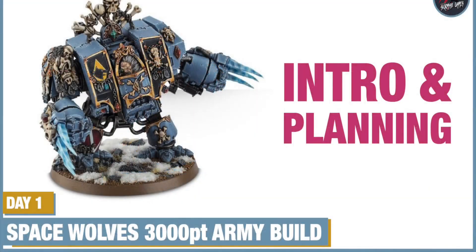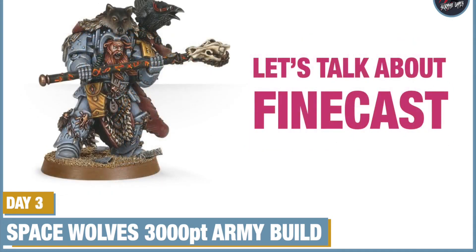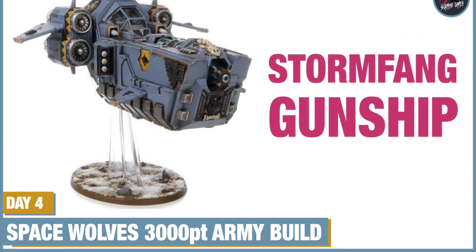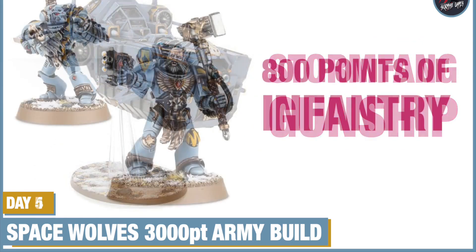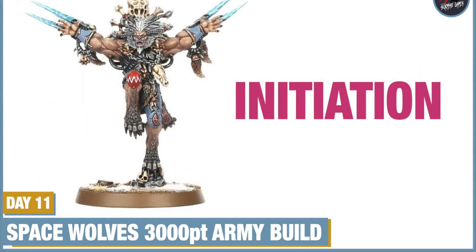You can also watch the whole Space Wolves 3,000 point army build over a 30 day period. I set the challenge, unboxed it, built it, painted it, and built the Fang as well — their monastery mountain fortress. That's on the channel and you can watch all 30 days. I did a diary behind the scenes talking through every step of the way, and I'll be doing a few more videos reflecting on that build very soon.